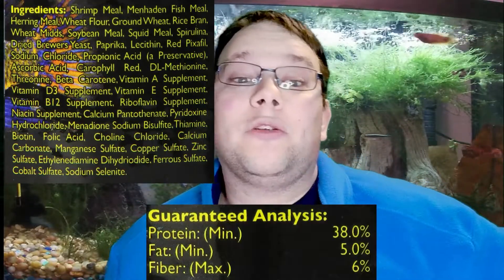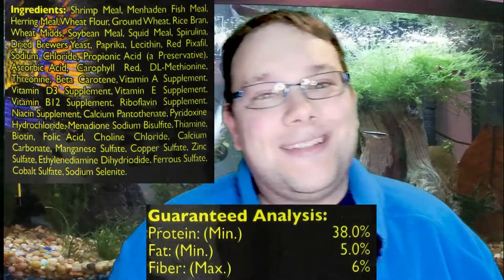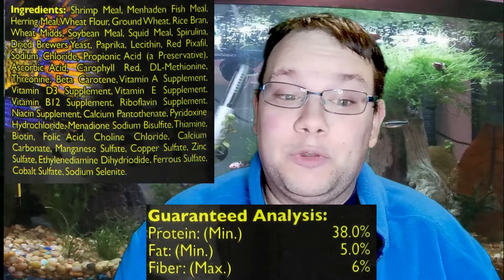The Cichlid PeeWee is a 1.5 millimeter, slowly sinking pellet. The food contains krill meal, shrimp meal, squid meal, and spirulina along with several other ingredients — I'll put the image on screen so you can read along. We're looking at about 38% crude protein, 5% crude fat, 6% crude fiber, 0.9% phosphorus, 12% moisture, and 11% ash.